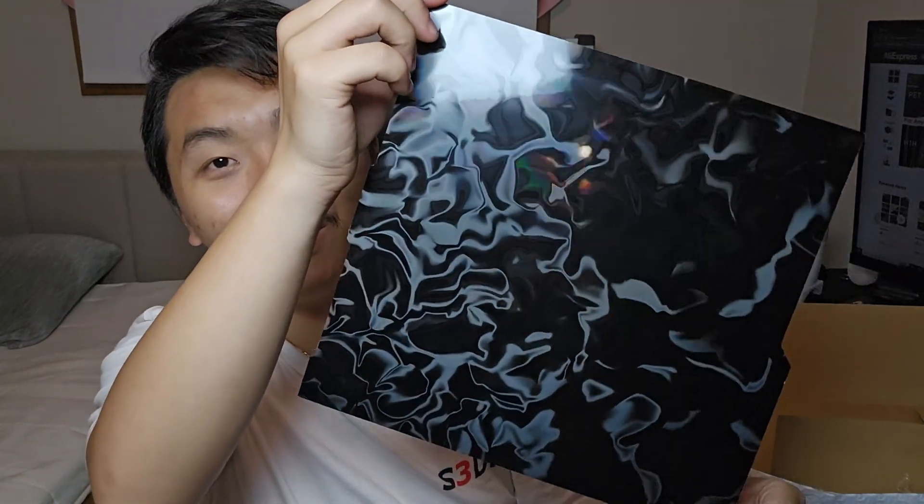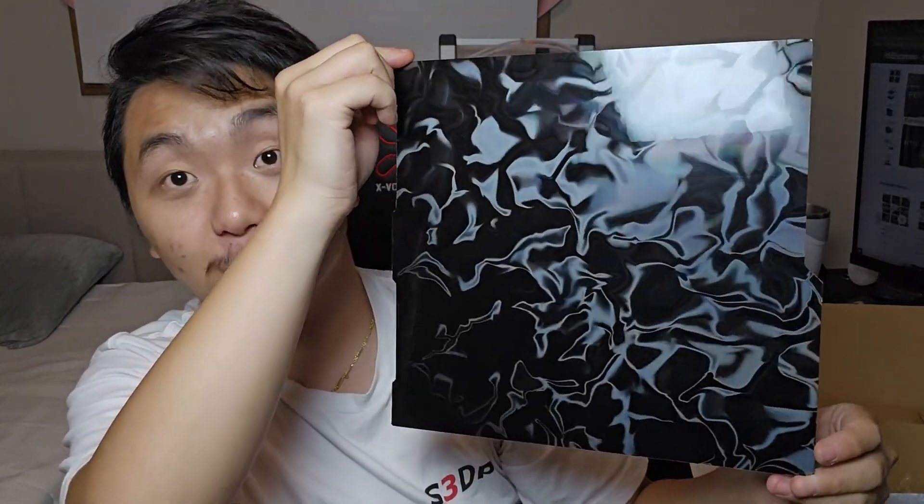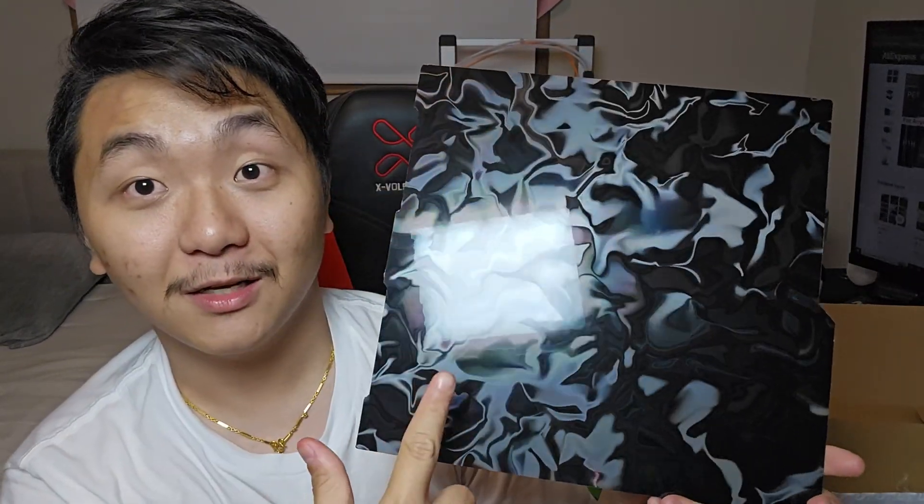Look at that — it even has this shiny effect. What I did not know is that when the plastic covering was on it, it doesn't show that effect, but now it does. Oh my goodness, this side looks crazy! Just like last time, I bought this on AliExpress from a store called Craft Run Store. This is a PEI build plate and it's double-sided, so that's just amazing. I'll leave all the links down below if you're interested.